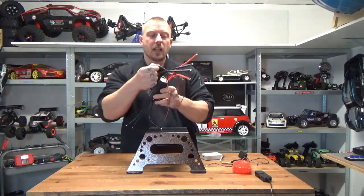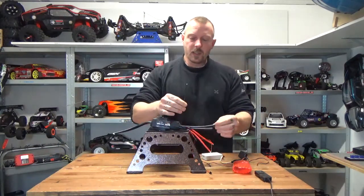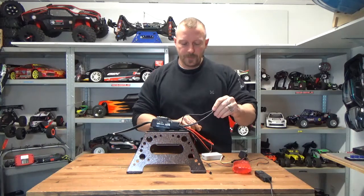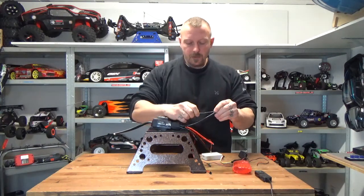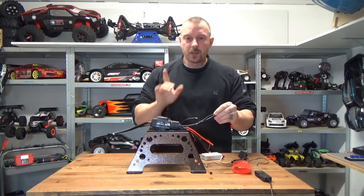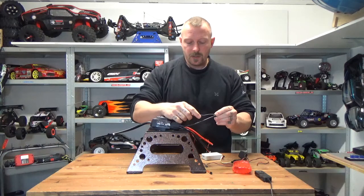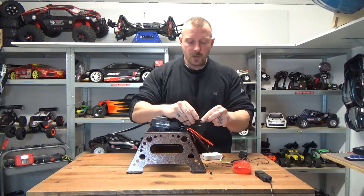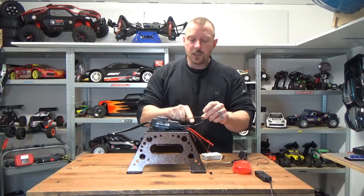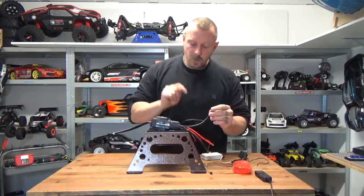For 12S, you have an anti-spark cable. Using it is super easy: solder this connector to your battery plug, plug in the battery, then disconnect the little connector and you're ready to go. Don't forget — next time you put the battery on, reconnect this before connecting the battery, and disconnect it while driving, otherwise you will damage the anti-spark.